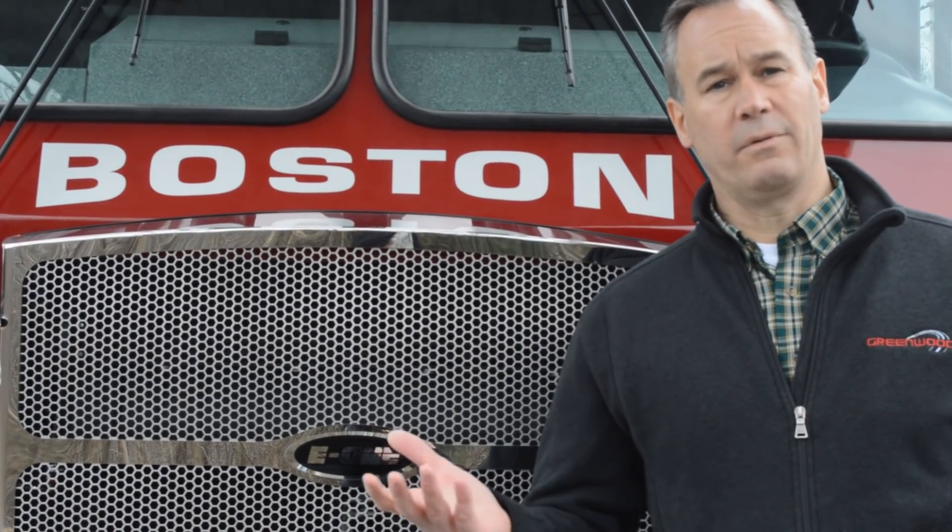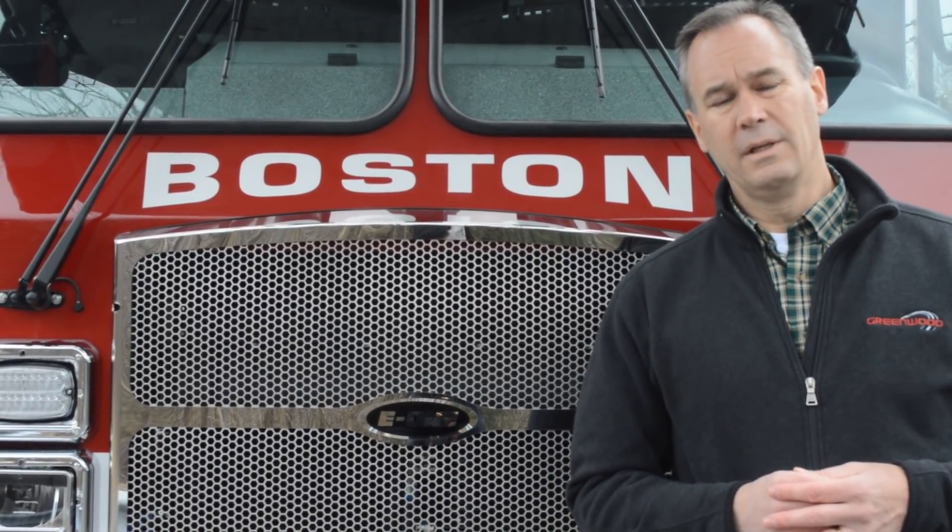I hope you've enjoyed this quick video on the Boston Fire Department's new Tower 10. We've been privileged to deliver over 160 trucks to the city of Boston over the years, and we're very grateful for their support. We're excited to have them as a customer and look forward to working with them going forward. I've got to get this thing delivered — thanks for tuning in.